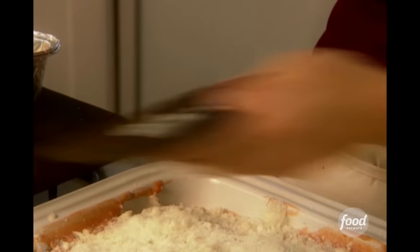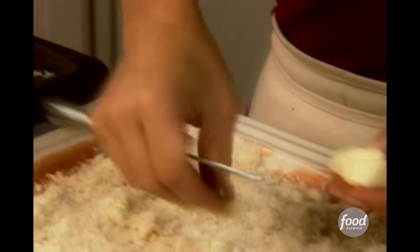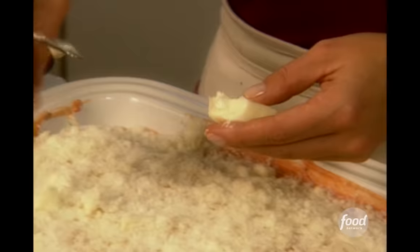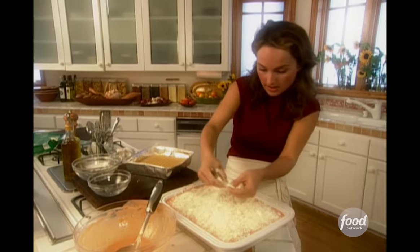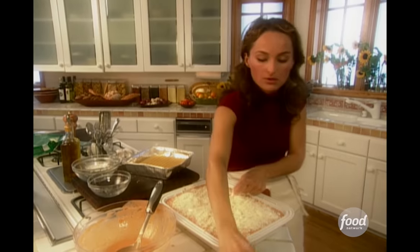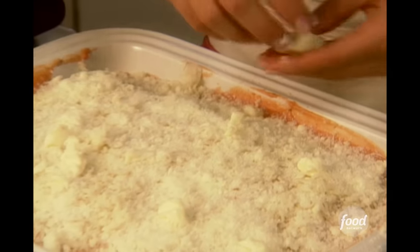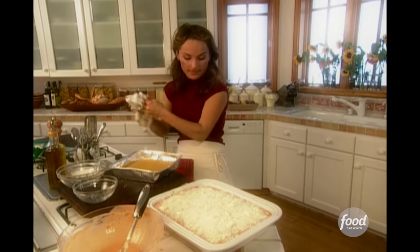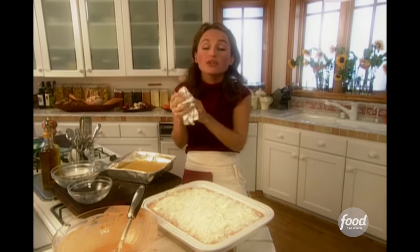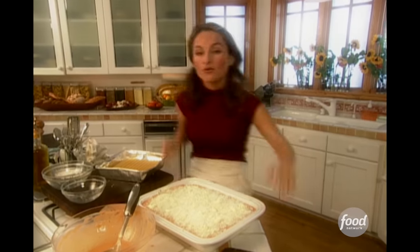Now a little bit of butter — the butter will melt and help get that nice golden brown color, so you just want a little bit dolloped on top. You don't even need a knife, it's so soft. All right, now it's ready to go in the oven. I've preheated my oven to 375 degrees and it's going to bake for 45 minutes. Wait till you see the final product!